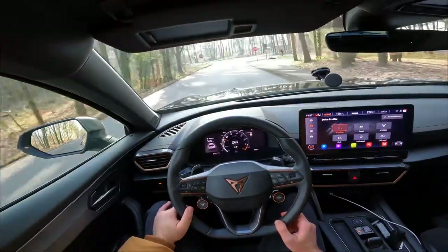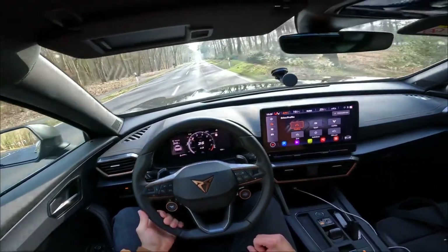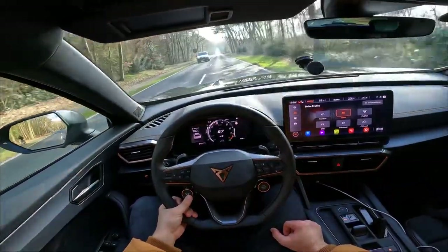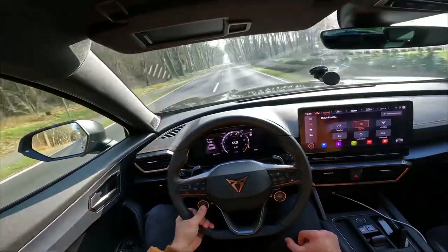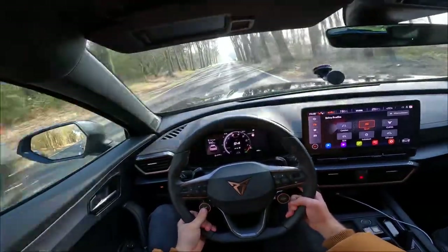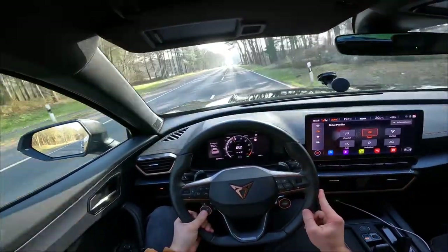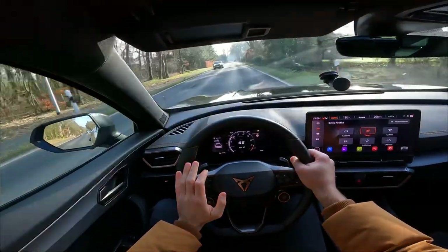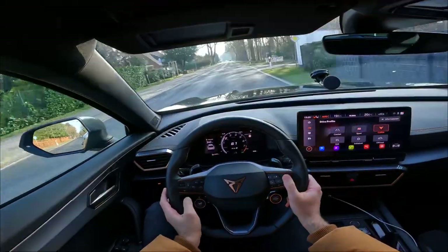The brakes are pretty good. Pressing the Cupra button switches to sport mode. In sport it sounds incredible — really loud inside. It's already revving pretty high in sport mode. The steering feel gives the sense this car is small, agile, and light to drive — it feels really nimble. Switching to Cupra mode makes it even more agile and direct.